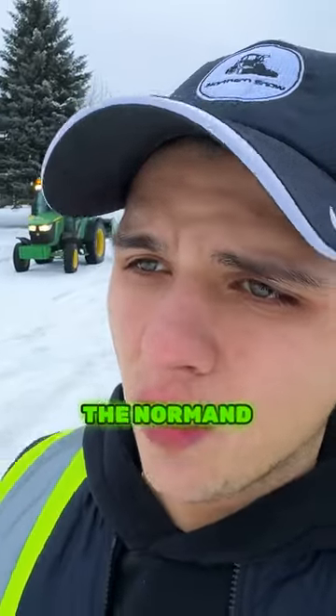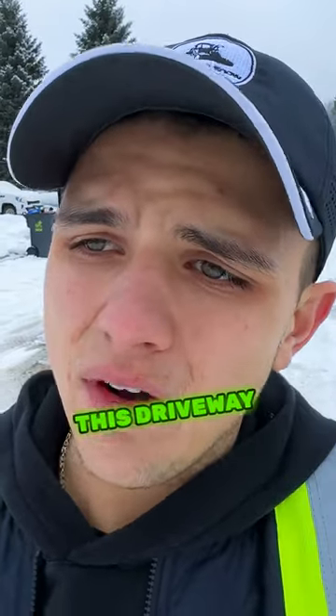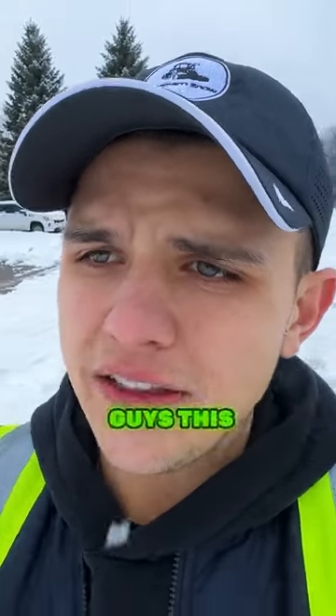Now I'm gonna show you the Norman Hybrid — John Deere 4066R — take care of this driveway with a stainless steel cutting edge. I'll show you guys a scrape quality difference.